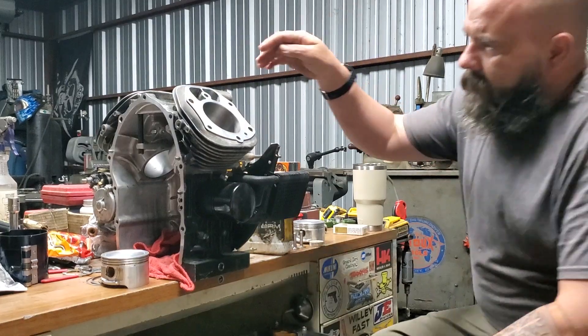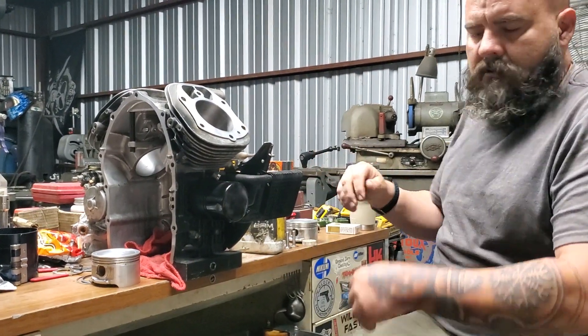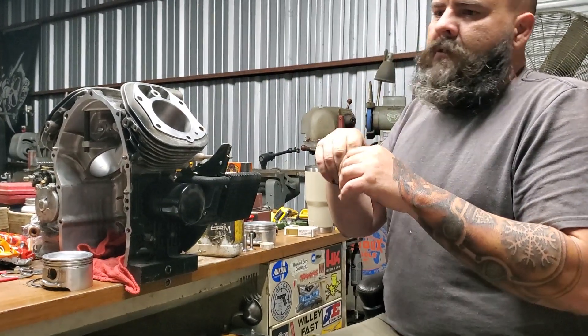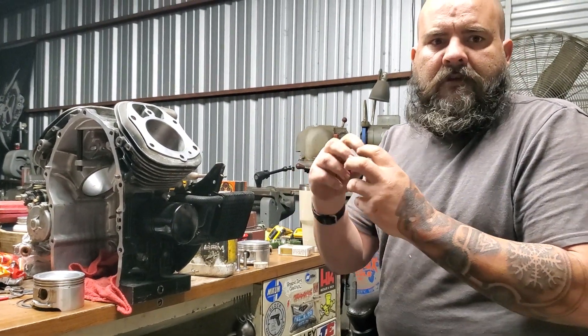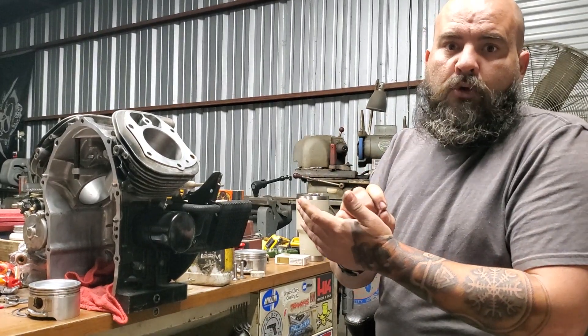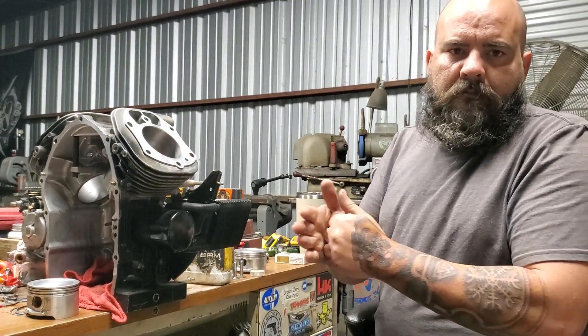Now you'll come in, clean that out, clean your tappets, put assembly lube on everything, and put it back in. Then when you crank your engine, every tappet should naturally spin on the cam lobe, as long as you're deburring the cams too. And that's how to refinish tappets and bores.